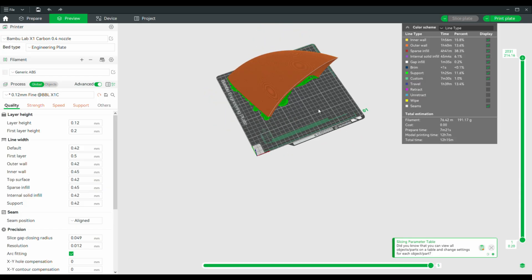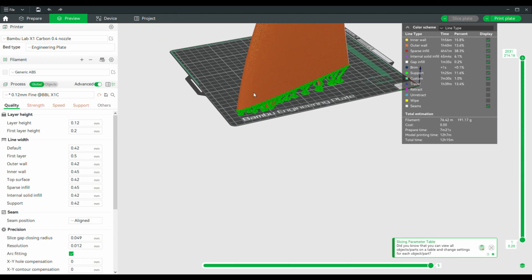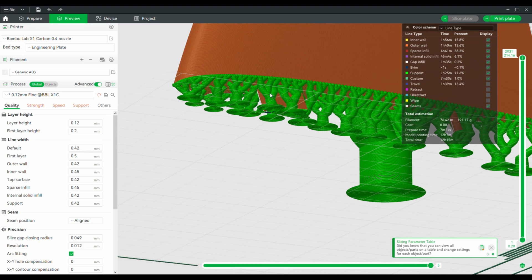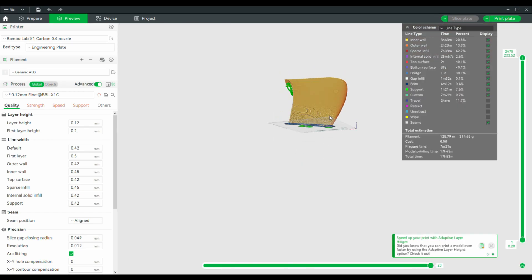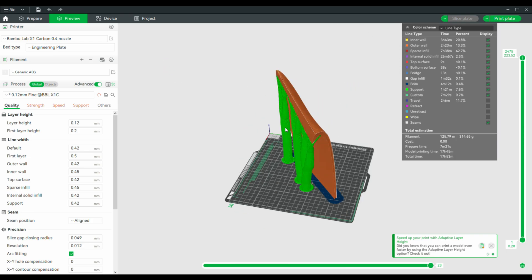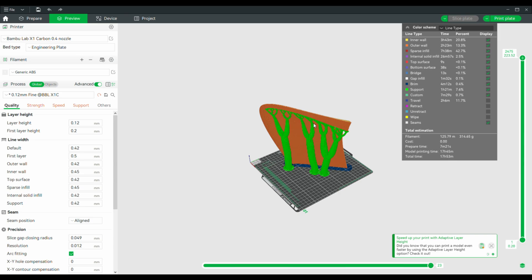Here's the first part, which is actually the bottom side of the model. You can see I put the tree supports from using the Bambu Slicer. There's a little peg here and a square peg here — that's for alignment of the two parts. On part number two, here's the other half where it plugs in like a Lego almost. I'll go ahead and run the time lapse of these printing. It's kind of hard to see in the printer so I'm going to speed up the process a little bit, but you'll get the idea.